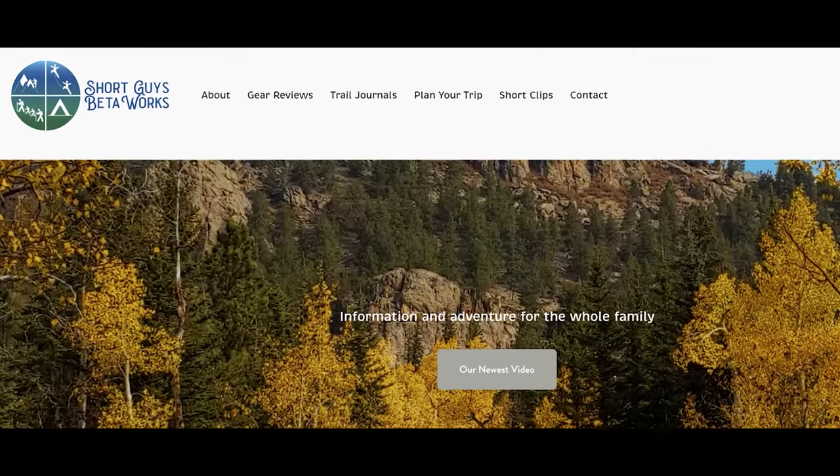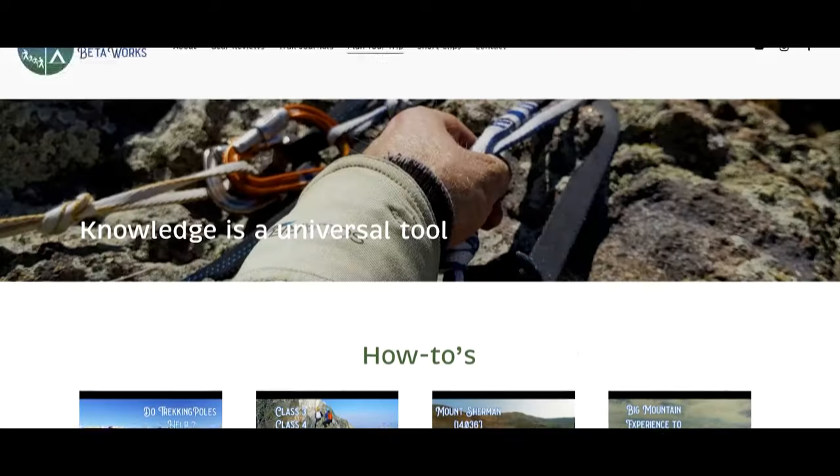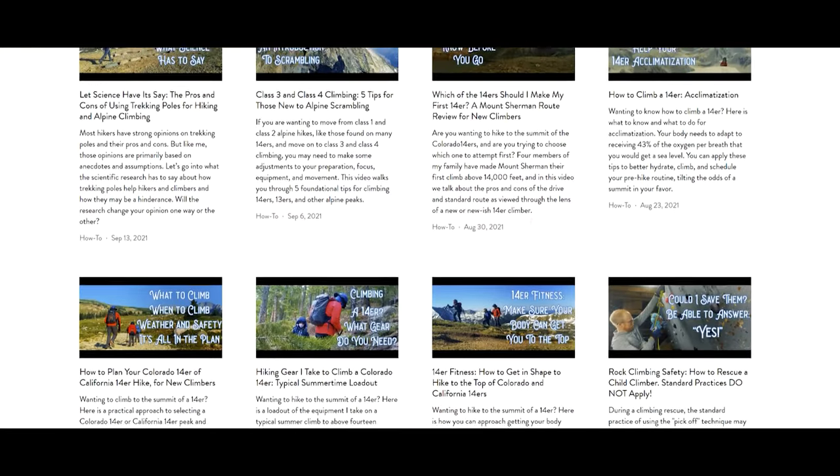Visit our website at shortguysbetaworks.com to find gear lists, all of our videos, and additional thoughts and information. Have you taken any new climbers out on multi-pitch climbs? What did it teach you or teach them? Let us know in the comments. We'll see you next week — keep on getting more out of that big outside.